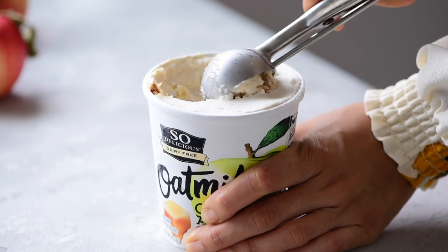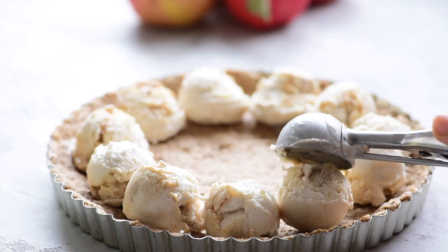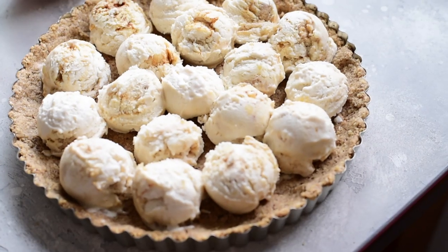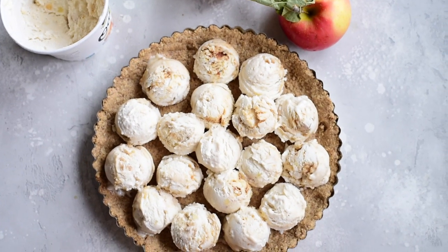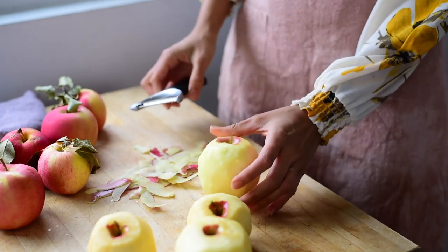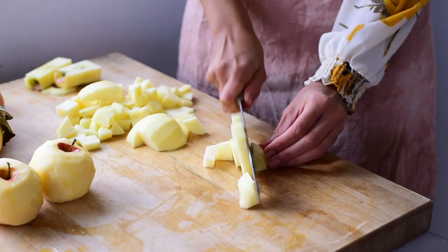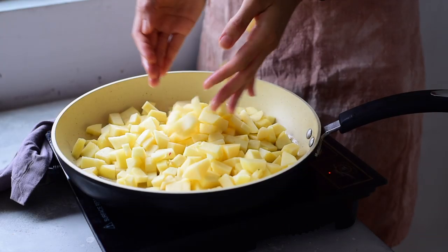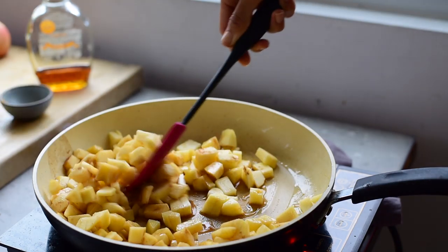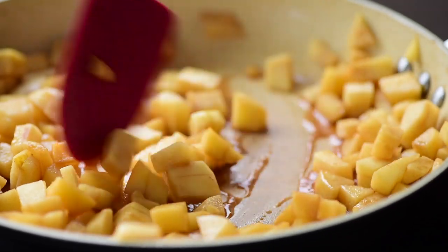Now for the filling — soften the So Delicious frozen dessert and then layer scoops of it onto the cooled tart crust. You can do any arrangement of ice cream you like, but I think it's fun to do a circular pattern of scoops. Then place the ice cream pie in the freezer for at least two hours so it's completely set. For the rest of the filling, peel and dice some apples. I prefer a crisp and firm yet tender variety like Pink Lady, Gala, or Granny Smith. Melt a bit of coconut oil in a skillet and saute the chopped apples with some maple syrup and cinnamon for about 10 to 15 minutes — you want the apples to be soft and sticky, but not mushy.